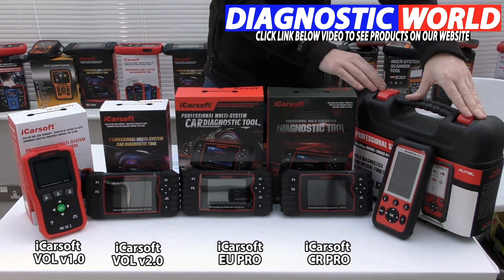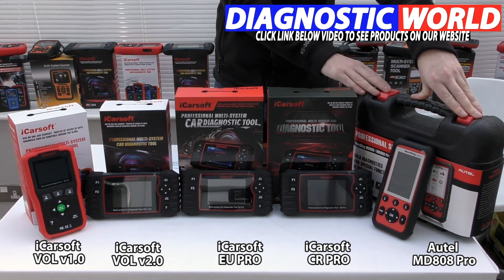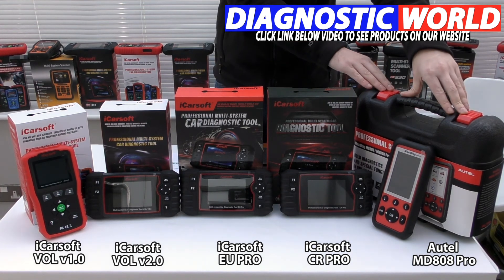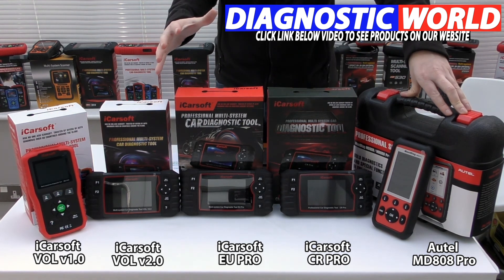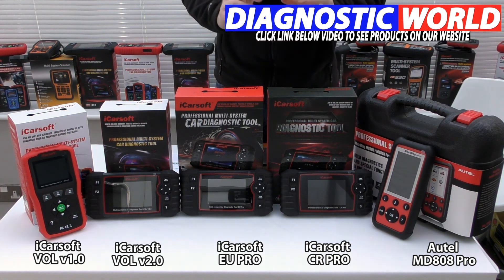Then we have the Autel MD808 Pro kit. Autel are generally seen as the market leader when it comes to diagnostics, and this is an absolutely fantastic tool. It does cost a little bit more, but it covers all vehicles and all systems. It also has additional functions like service resets, brake resets, electronic parking brake, DPF regeneration, steering angle sensor calibration, and throttle control. It doesn't have injector coating or brake bleeding — you'd need to go for the iCosoft 2.0 for those functions. Just be aware that even if a tool states it does injector coating, it doesn't necessarily mean it does it for every single vehicle, so use the email address in the description to double check.